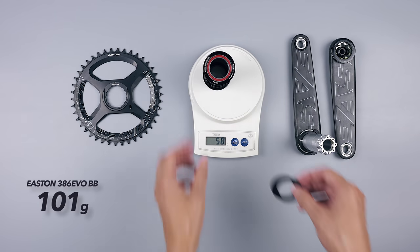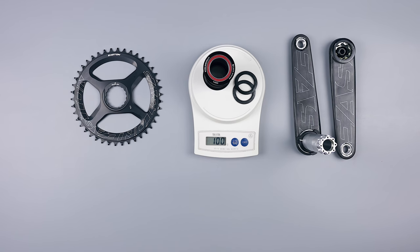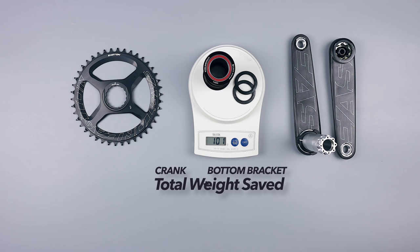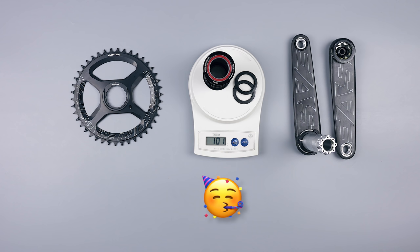The bottom bracket comes in at 101 grams. My old Sugino conversion bottom bracket came in at 116 grams, so that's another 15 grams saved. Adding the crank and bottom bracket together, that's a total weight saving of 145 grams. Which might not sound like much, but for a weight weenie it's massive — though I will admit, we are a very disturbed bunch of people.